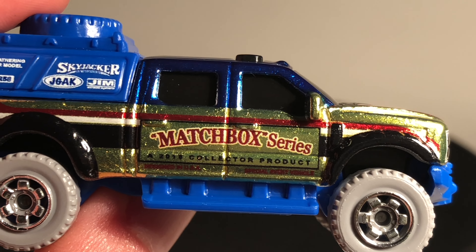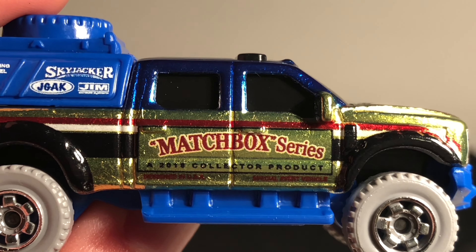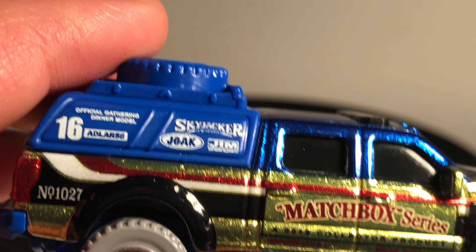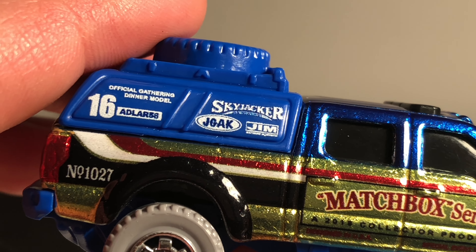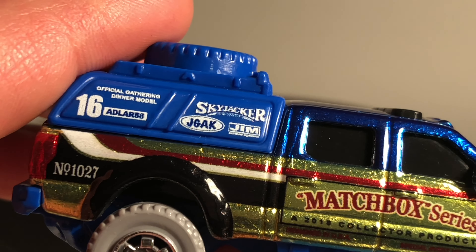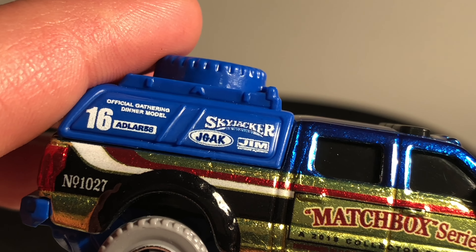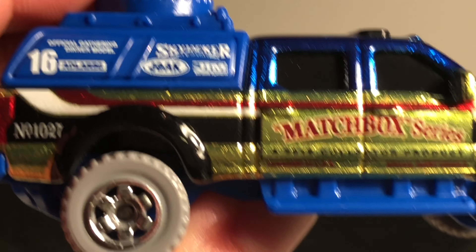It was the early 1950s when this brand first came about. It says 'a 2018 Collector product' — if you looked at an older car, it would say 'Matchbox Series, a Lesney product.' In this case it says 'a 2018 Collector product' because this is exclusive to the 2018 Collector's Gathering. On the back, it says 'Official Gathering Dinner Model,' and there's the number 16 because this is the 16th Matchbox Gathering of Friends. It also says 'Adler 58' — that is Michael Geralda's signature logo that he puts on all the cars he designs. Michael Geralda designed the deco for this car; he's been designing for Hot Wheels and Matchbox for years.